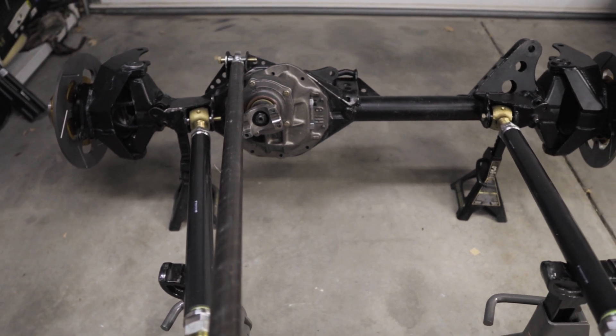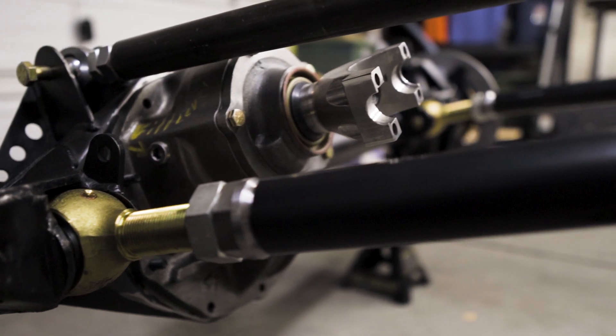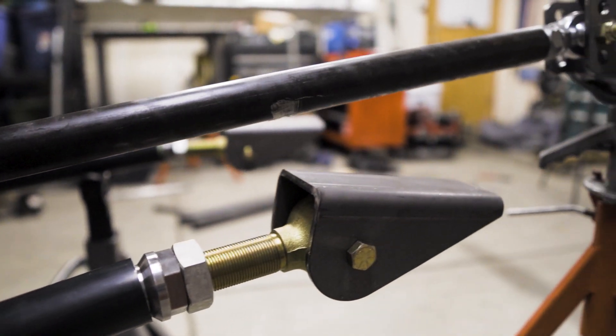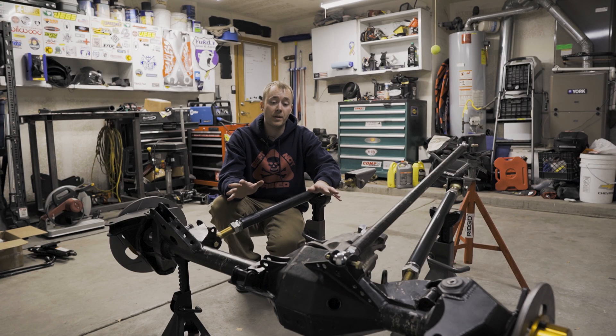Welcome back to the Wreckers Rents Garage. On this episode, we're talking all about front three links. I put together this little mock-up in the garage before we go and build this on the Ranger, because I thought it'd be a great example to show how to actually put one of these together yourself on whatever vehicle you're working with.